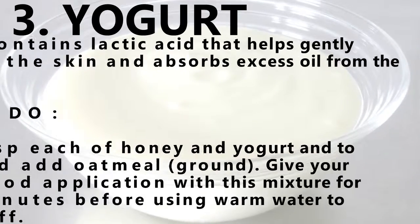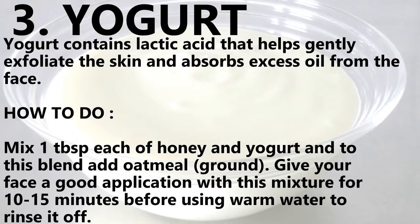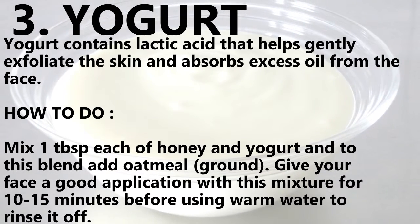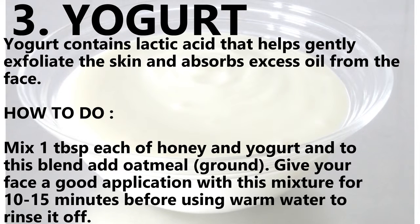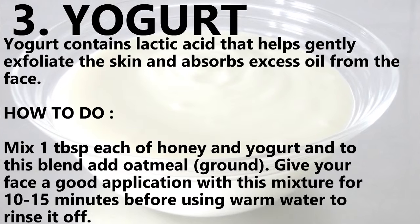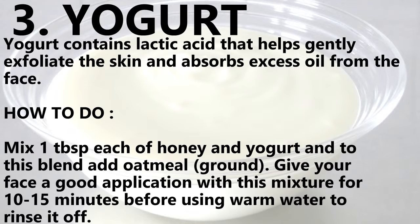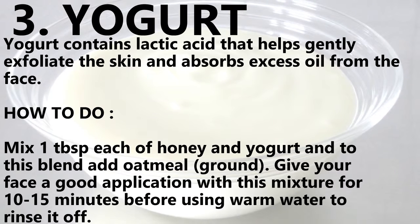Number three: yogurt. Contains lactic acid that helps gently exfoliate the skin and absorbs excess oil from the face. How to do: mix one tablespoon each of honey and yogurt, and to this blend add ground oatmeal. Apply this mixture to your face for 10-15 minutes before using warm water to rinse it off.